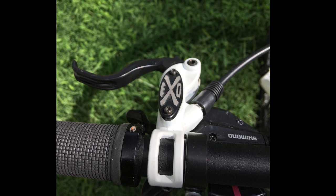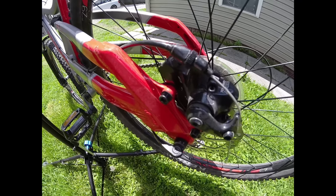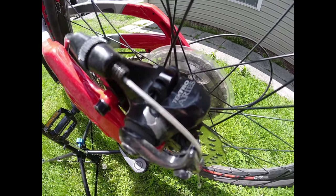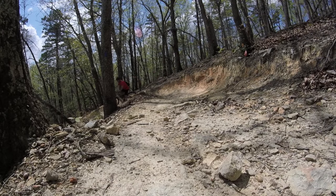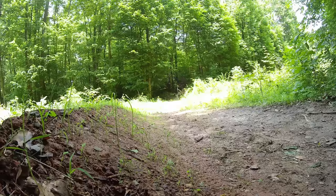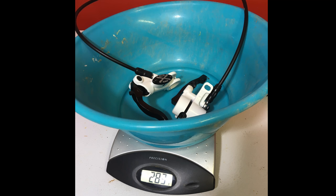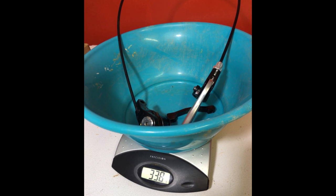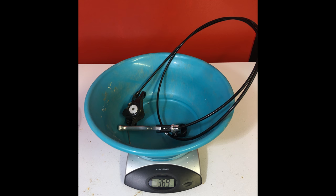Bonus upgrade: hydraulic disc brakes. I really thought these would land higher on the list in terms of value for dollar spent. However, in my opinion, the stock mechanical disc brakes work fine if you're riding in areas with less than 2,000 feet of elevation change. If you do upgrade and don't want to cut and bleed brake lines, make sure you choose a set with an 800 millimeter long front line and a 1500 millimeter long rear line. I chose the Clarks brakes because they were the cheapest ones I could find in white and within the right hose length. Weight savings on these was about 137 grams.